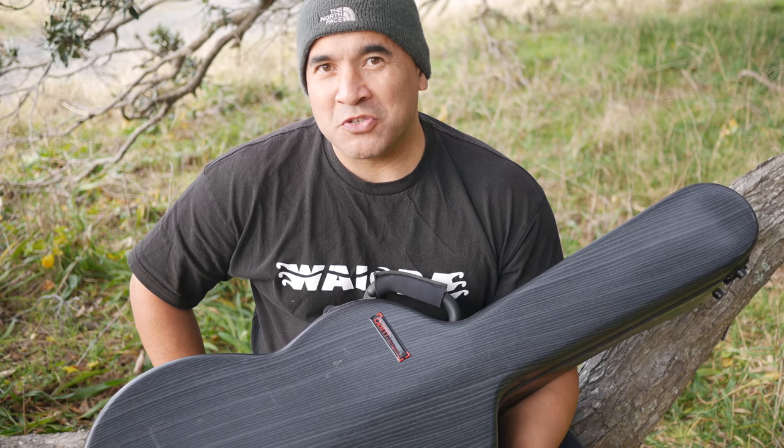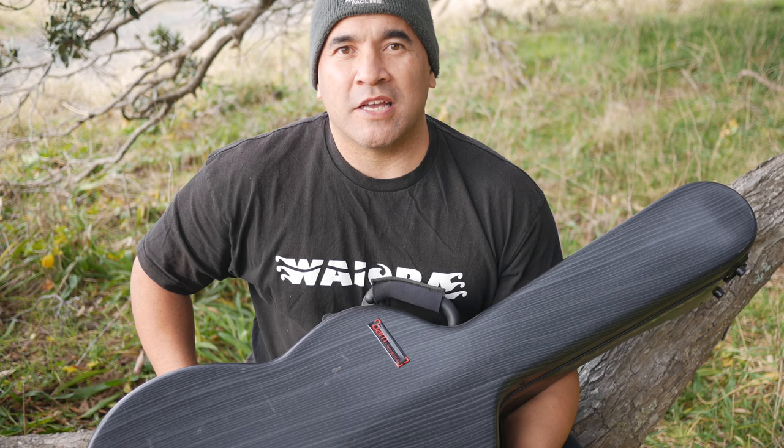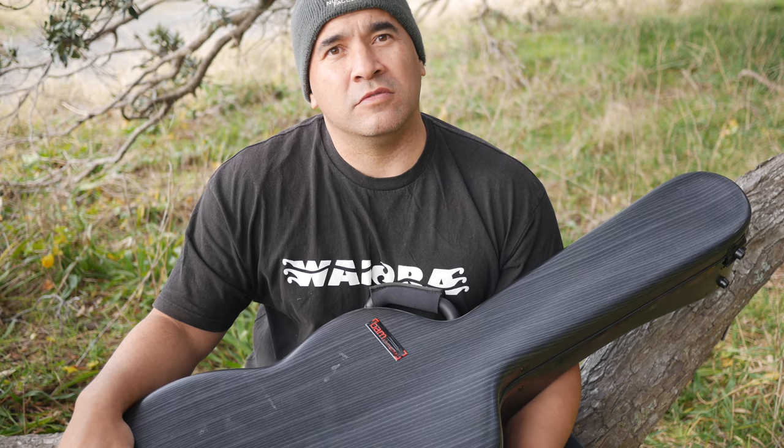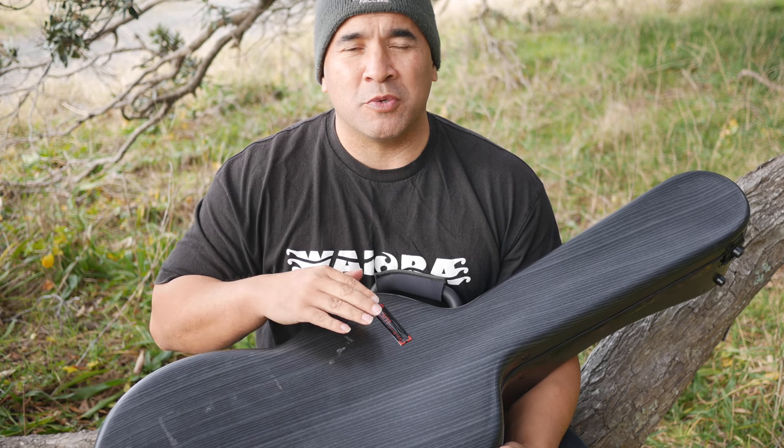Hi there fellow guitarists. My name is Josh Rogers. Today I'm going to be reviewing my trusty classical guitar case. This is from BAM. I bought this in Hong Kong in around the middle of 2016 and I'm just going to talk to you a little bit about it.